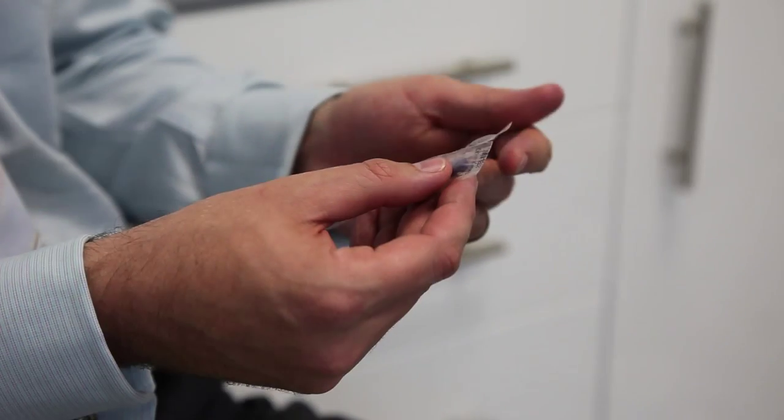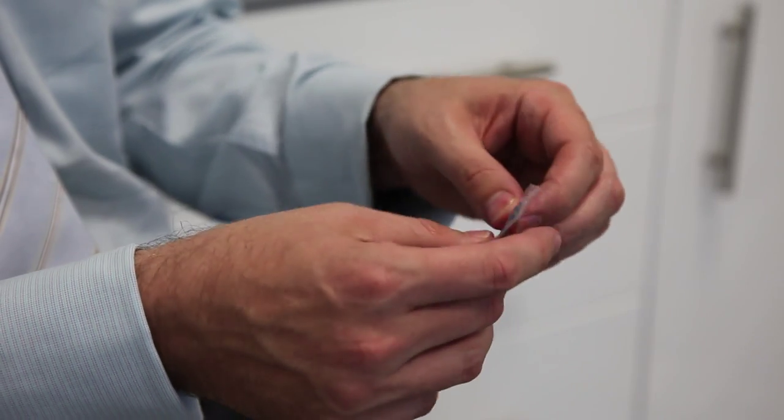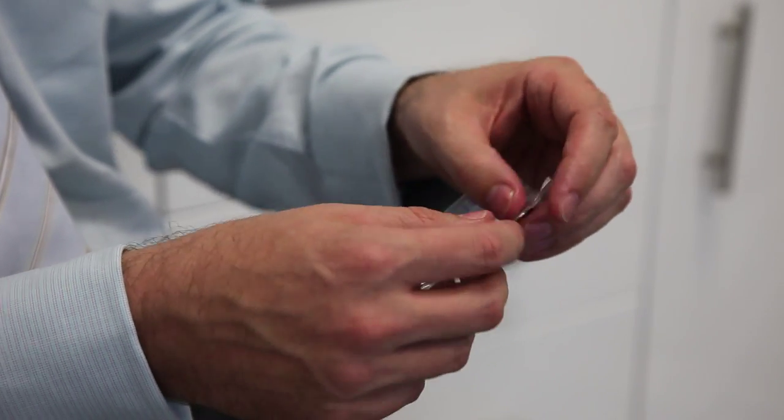A great tip for when brushing yours or your child's teeth is to use some disclosing tablets. Disclosing tablets show any areas you're missing when you're brushing and highlight them in colour — they can be red or blue. What my patients often do is take a disclosing tablet after they've brushed, pop it in their mouth, rinse it around, and it'll highlight any areas they've missed.